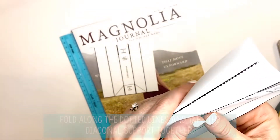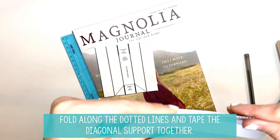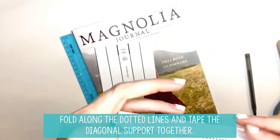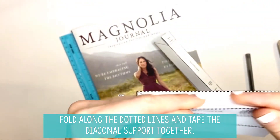Now we are going to fold. With our pen marks, this should be fairly easy to do if we've scored these correctly. There's one fold, and then we'll do the same thing for your short diagonal support.